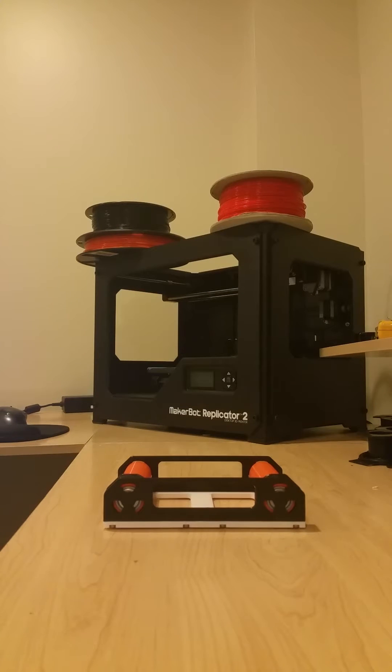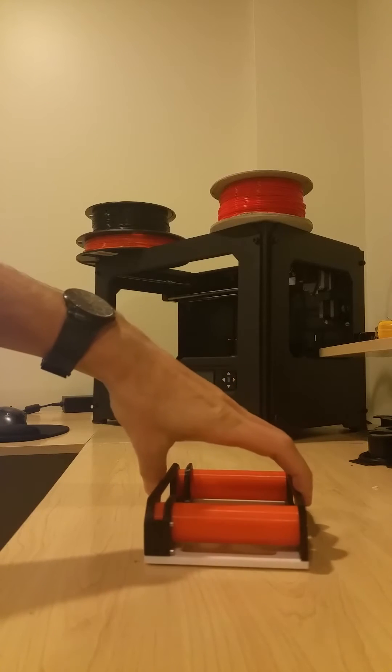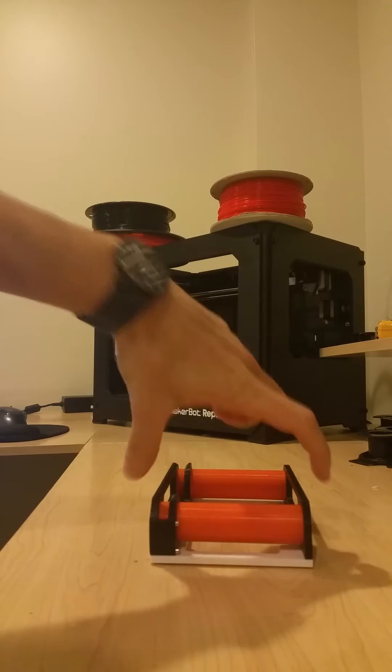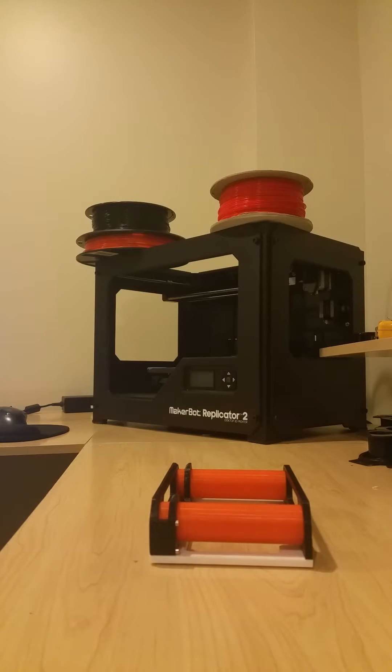Hey everybody, this is just a quick overview video for the universal spool roller. One of the more useful aspects of this design is that it doesn't require any adjustment for the different size spools that you may have at home. Let's take a quick look at the side — you'll see we have some nice long rollers that can work with spools that are four inches wide or less.